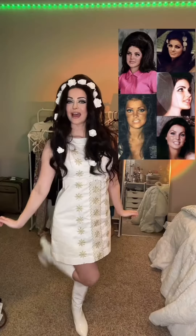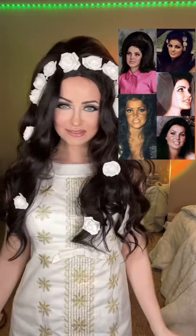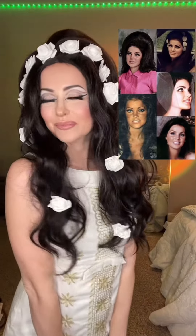Blue contacts — look at the difference that these make. Added some white boots and here is the final look. I love how this turned out. Let me know who you want to see next. Bye!